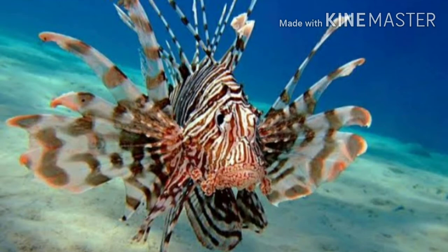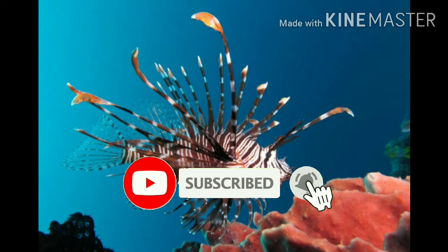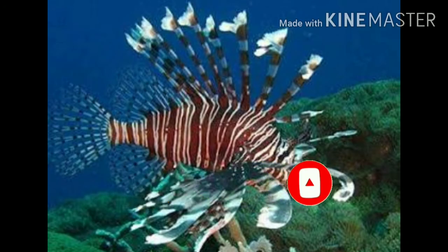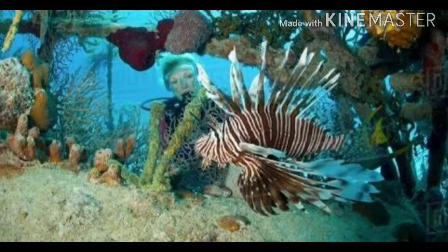If you look at the fish, you can see the spikes. If it has spikes, it is very poisonous and dangerous.